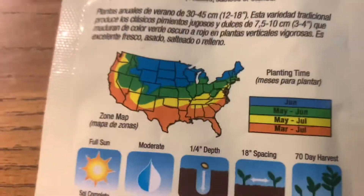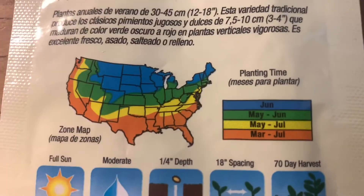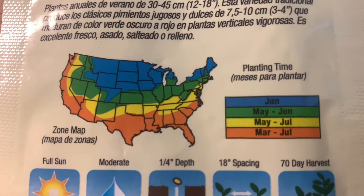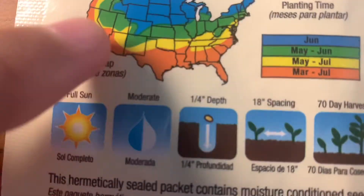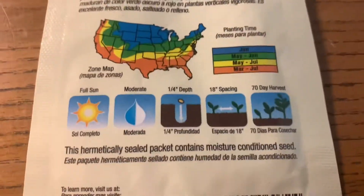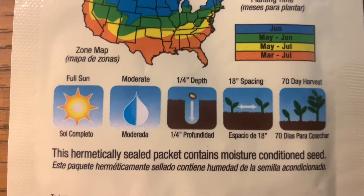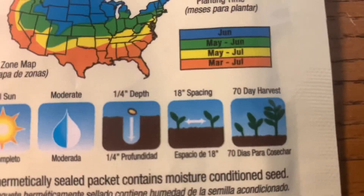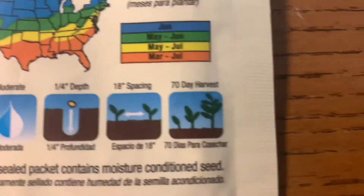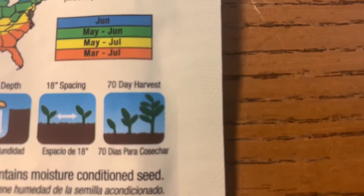For planting time by zone: the blue zone is June, the green zone is May through June, the yellow zone is May through July, and the orange zone is March through July — I would be orange. It wants full sun, moderate water, one-fourth inch planting depth, 18 inch spacing, and a 70-day harvest.